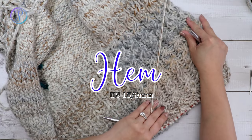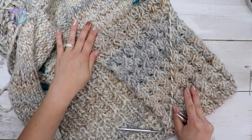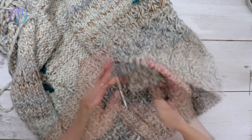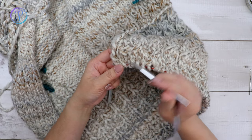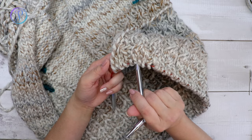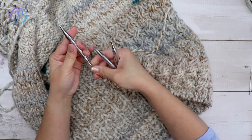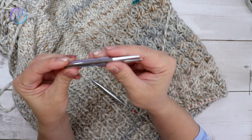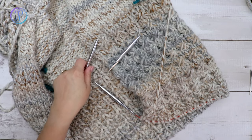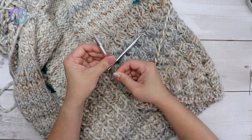I'm happy with the length — I have nine sets of the cable pattern. I'm going to stop right before the next cable row; you can stop wherever you want. Then I'm switching back to my smaller needles for the ribbing — US 13, nine millimeters.